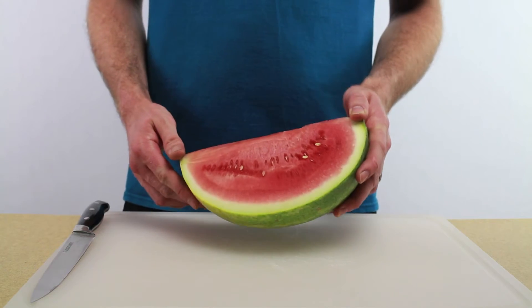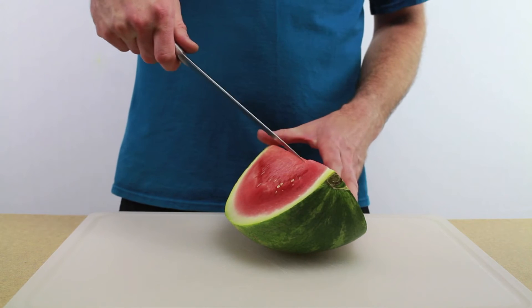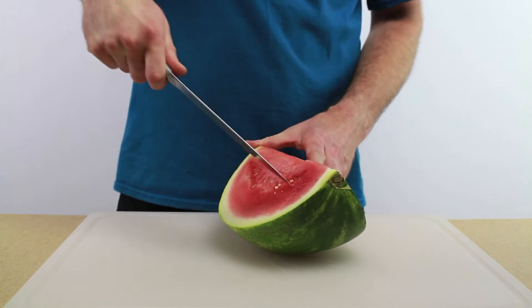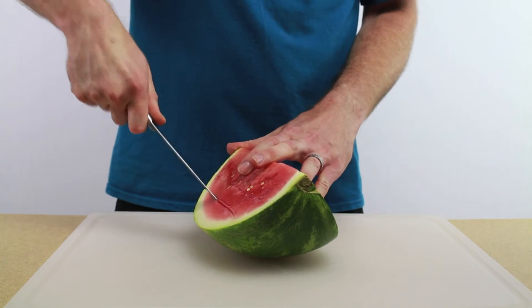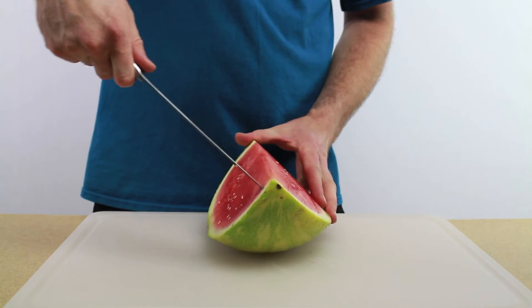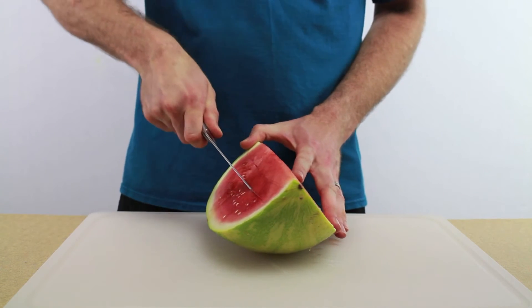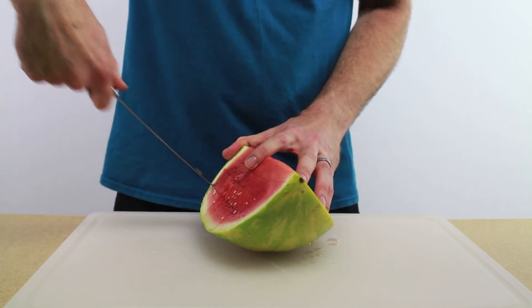If you want to make watermelon cubes, there's a really quick way of getting them done. First, get the watermelon into quarters, then take a knife and just slice it at this angle — just a few slices — then do the same thing to the other side, not going all the way through the rind, just all the way down to it.